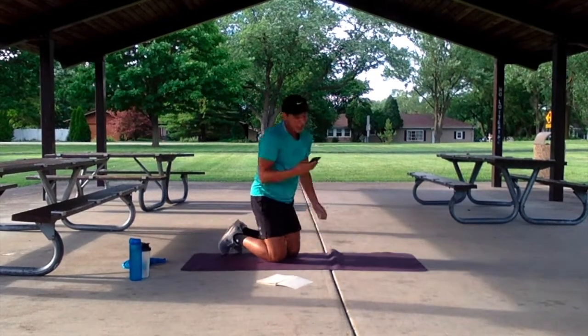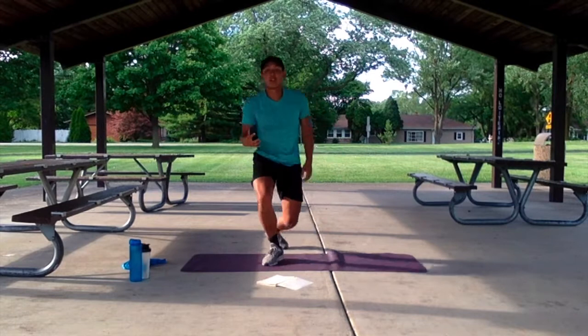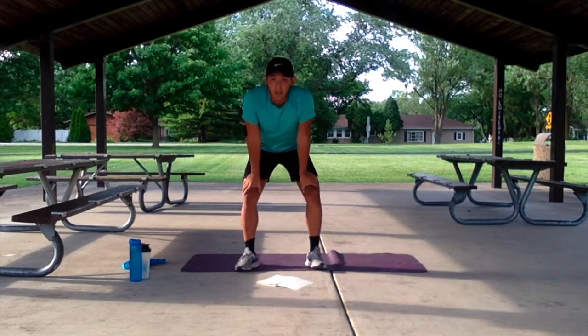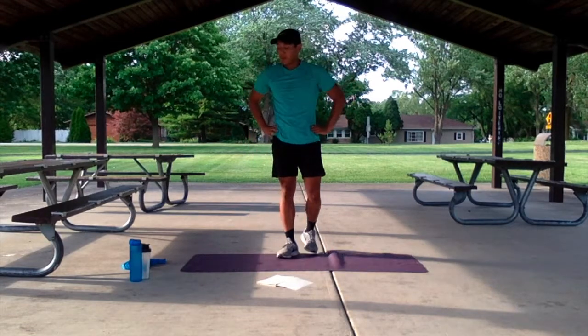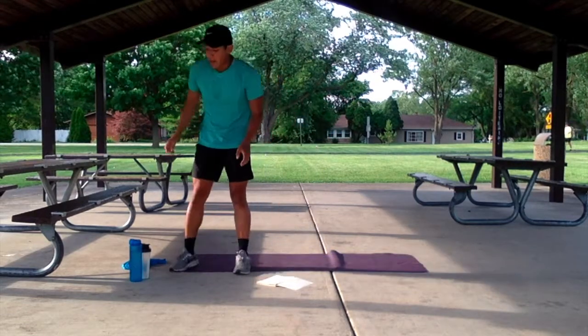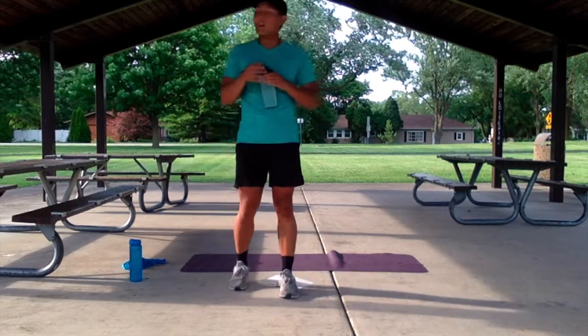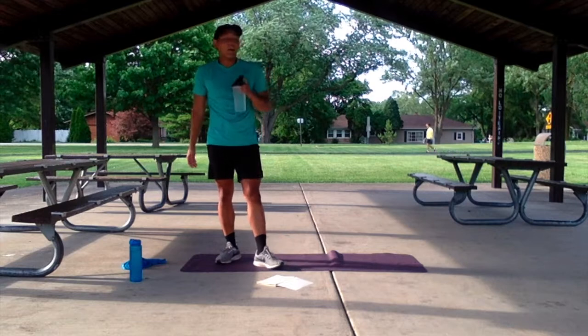Alright, let's get that 30 seconds of rest. Catch that breath, get that sip of water, get ready for our second round. At the end of this round, we have our little bit of a finisher. Nice and easy going, right? This is a good easy going workout, don't worry about it. Get the day started, we're going to finish the day out.